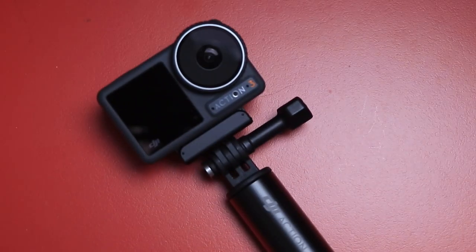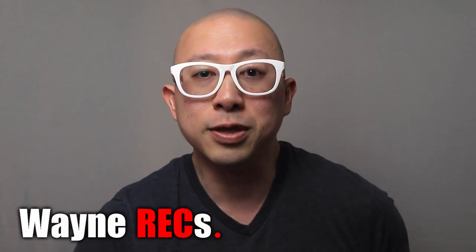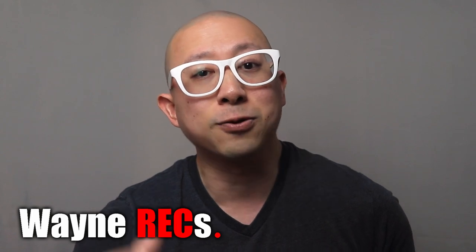So you have a DJI Osmo Action 3 that you want to start vlogging with, and the first question you have is: what is the best on-camera microphone? Today we're going to talk about my three picks for the best mic to pair up for external audio with the DJI Osmo Action 3.